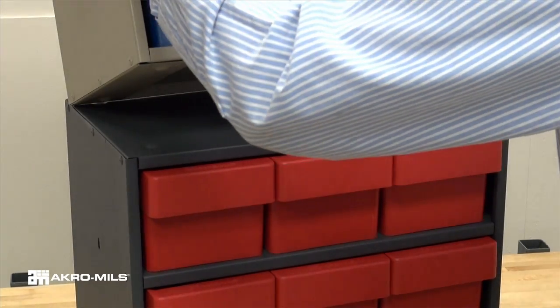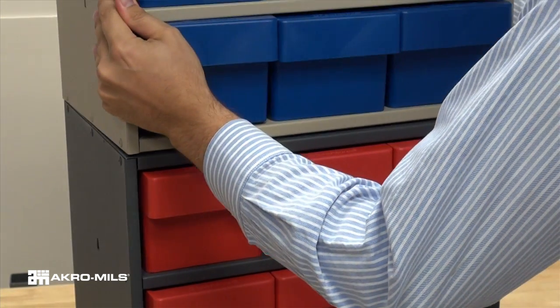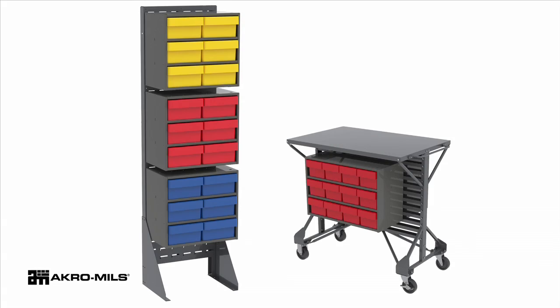For secure stacking, special feet nest into the tops of the cabinets. Units can stack three high. Eleven-inch cabinets can be hung on louvered panels or rail racks with the included bracket.